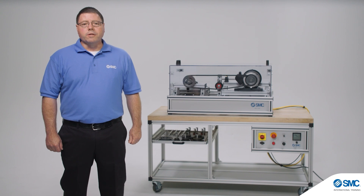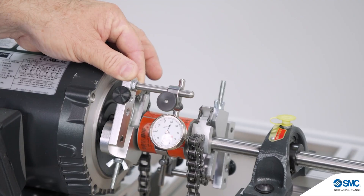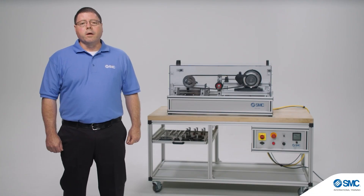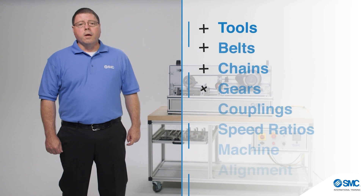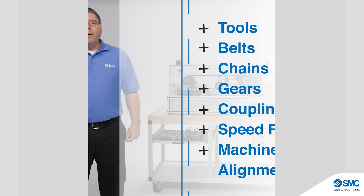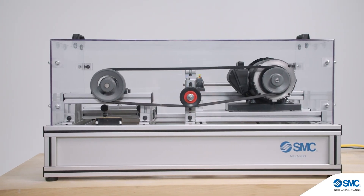Mechanical drives and power transmission systems are utilized in almost every industry. The installation, operation, and maintenance of these systems requires knowledge and a specific skill set covering several areas including tools, belts, chains, gears, couplings, speed ratios, and machine alignment, just to name a few. The MEC 200 system from SMC provides a hardware solution to meet these training needs.